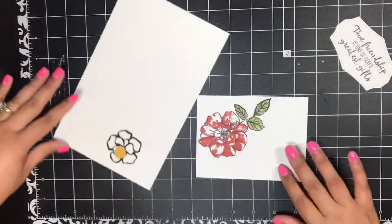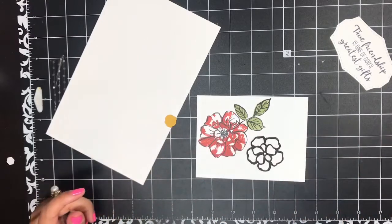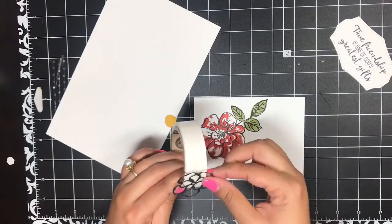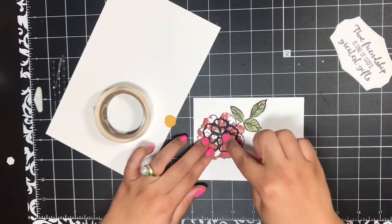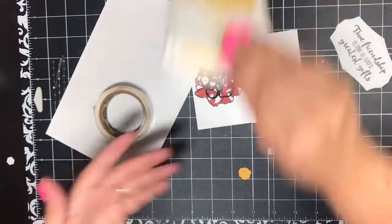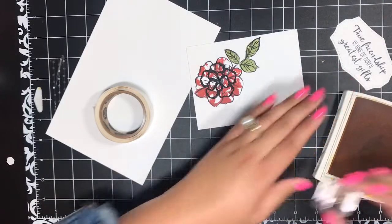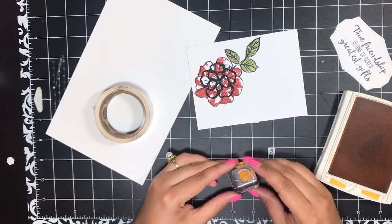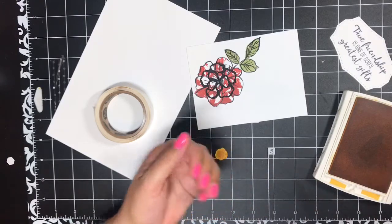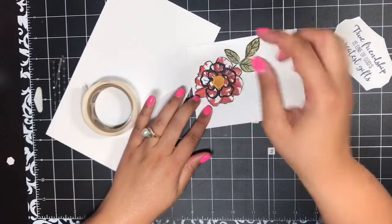Now we can build this card up. I'm going to take this little die cut piece of basic black — using the coordinating dies — and add this little flower layer on right in the center of my flower with a glue dot. Then I almost forgot: I'm going to take this little crushed curry center and stamp that in Crushed Curry ink right on top. There we go — just like that. And then I will also add that little center on with a glue dot.